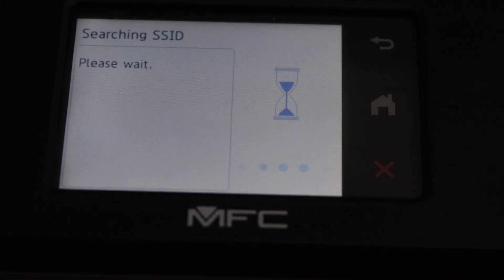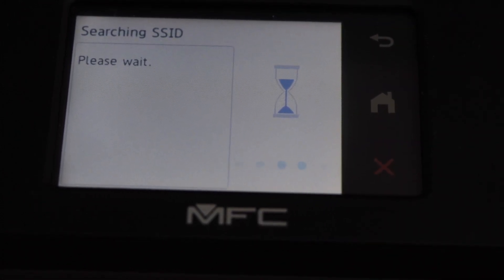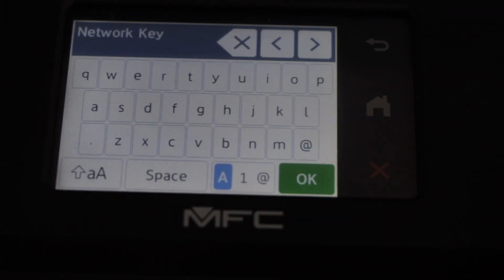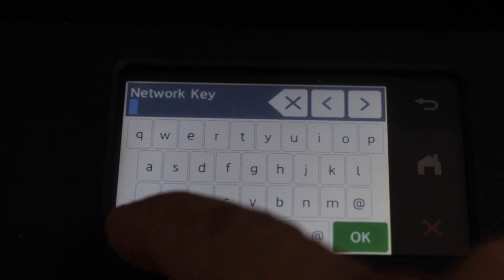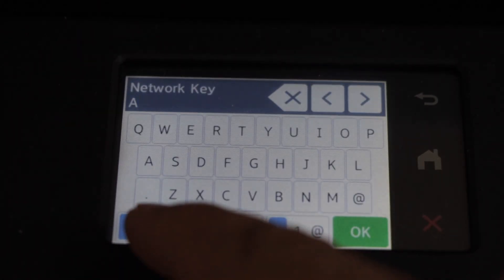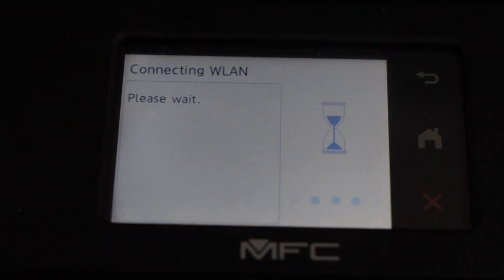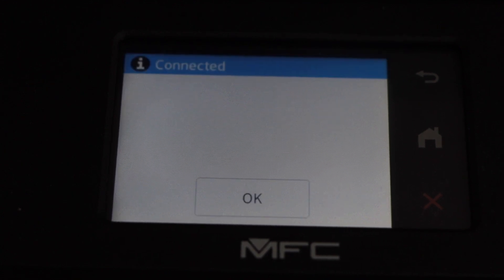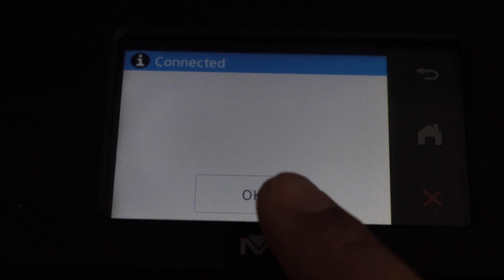Select WLAN Wi-Fi and then click on Find Wi-Fi Network. It will give you the list of wireless networks. You just have to select your Wi-Fi and then press OK to enter the password. Press OK to apply the password. The printer is now connected with the Wi-Fi.